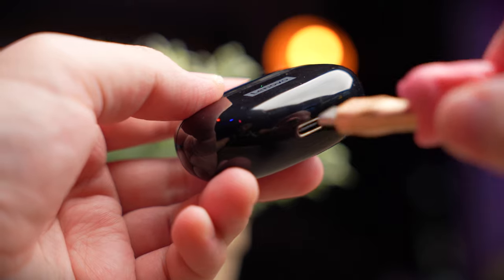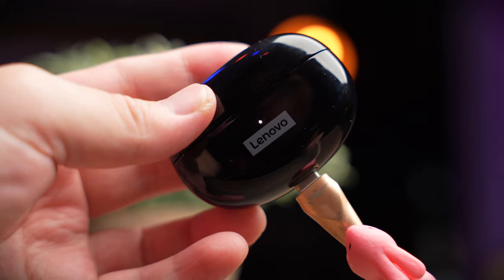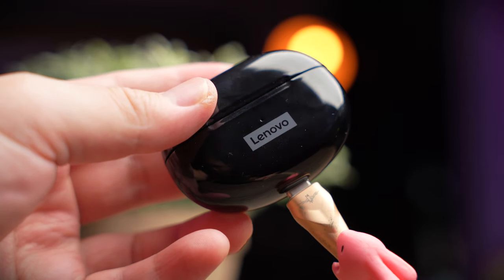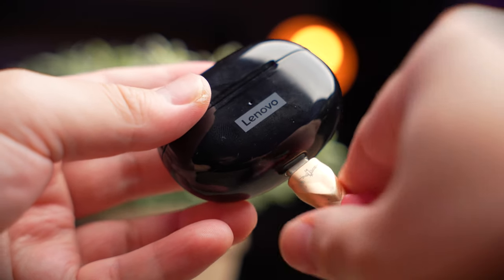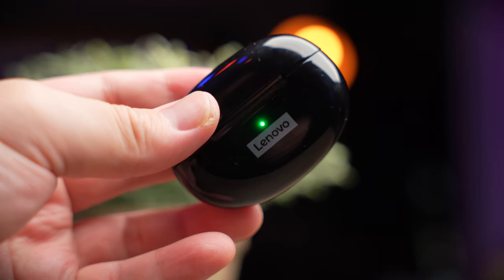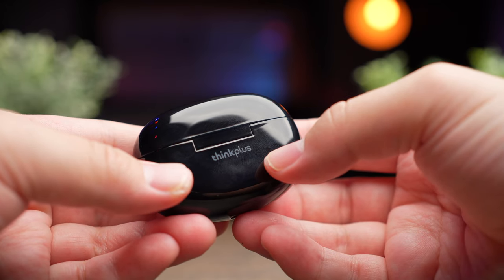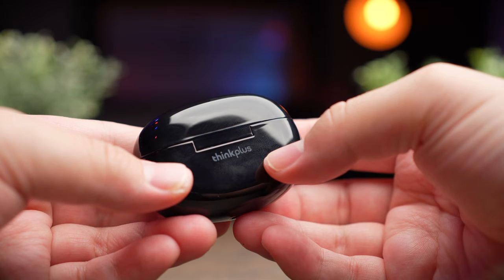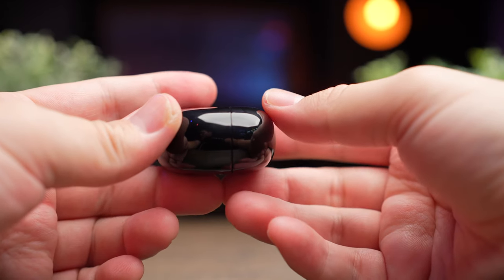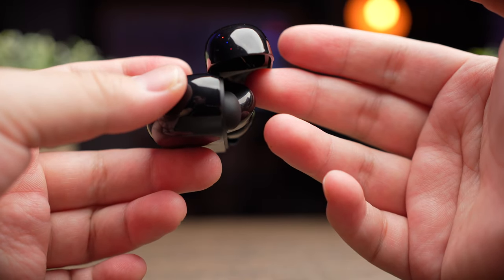At the top here you're going to see a charging indicator, and when you plug it in at the Type-C charging port at the bottom, the LED is going to flash in white and it will be a constant white when it's done. If the case battery is low, the LED will blink in green. At the back of the case there's a nice Ting Plus branding which gives the earbuds a premium Lenovo feel. The lid opens up surprisingly nicely and the snapping sound also sounds firm and solid.